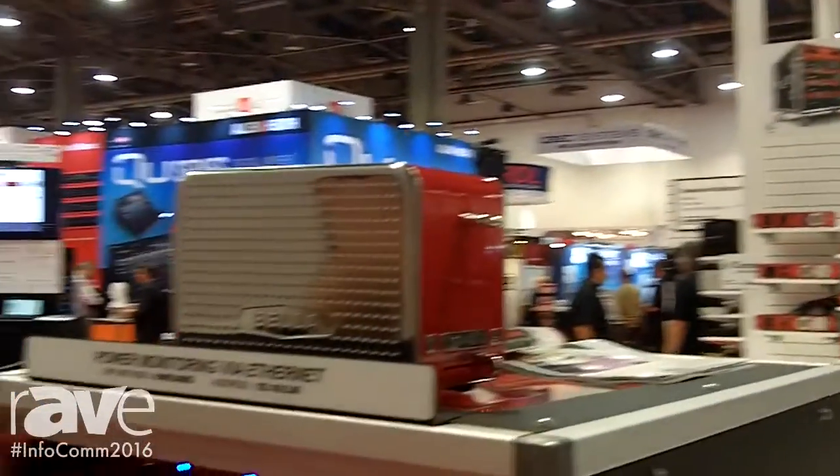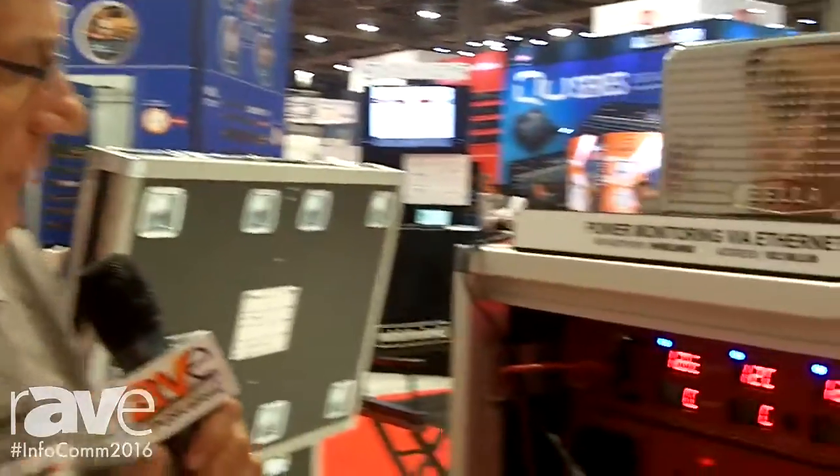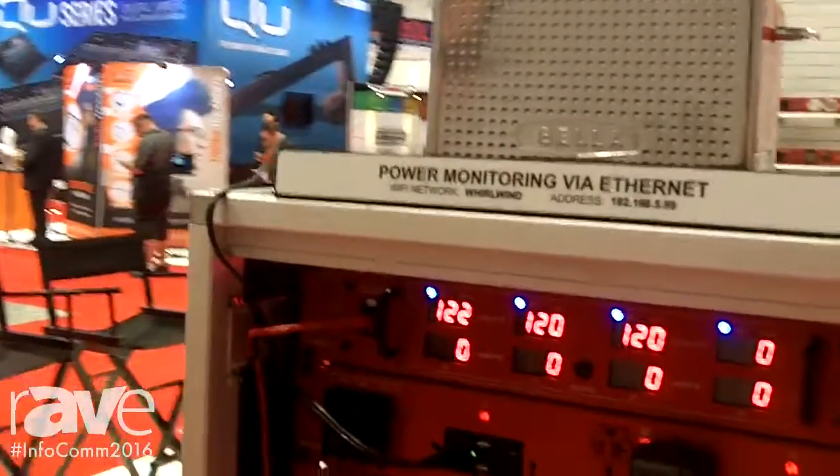Hi, I'm Michael at Whirlwind. I'm here at the Whirlwind booth for Infocom and I'm going to demonstrate our new power meter on our power distro called the PL-PM1 meter.